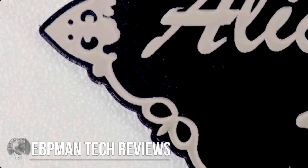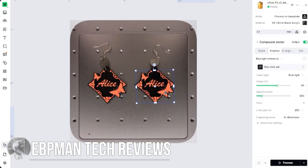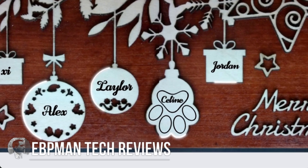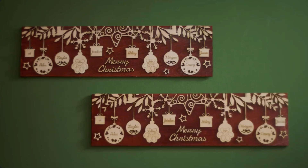Early this morning, everyone woke up to an announcement that XTool was launching yet another laser. And many of you are probably thinking: an F2 laser — isn't there already an F2? There's the F2 Ultra, there's an F2 Ultra UV, and now there is an F2. What is this laser and why should I be excited about it or even care?